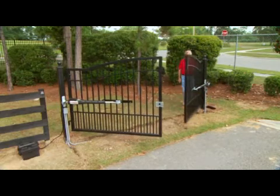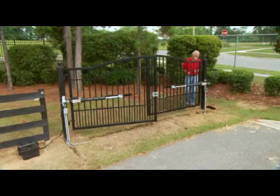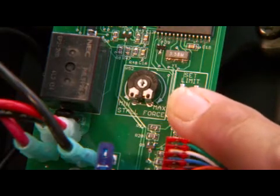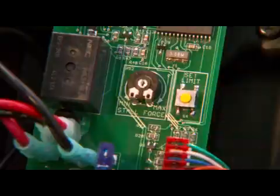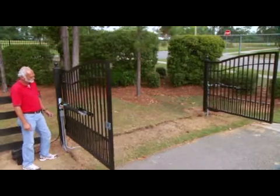When the gate reaches its desired closed position, press the transmitter again to stop it. With the gate stopped at the desired closed position, press the Set Limit button on the control board of the arm attached to it for 5 seconds. Save that gate arm setting by pressing the transmitter and allowing the gates to return to the fully open position.